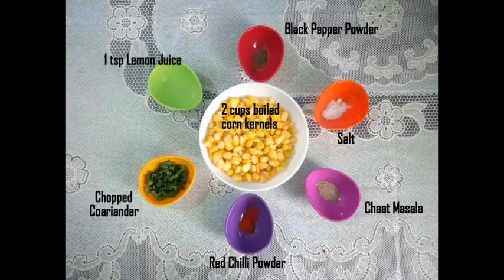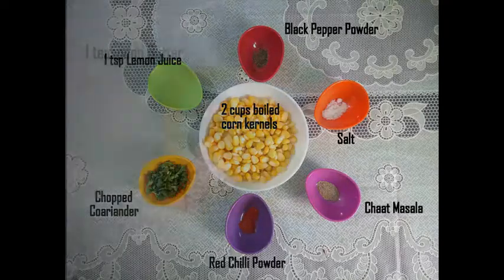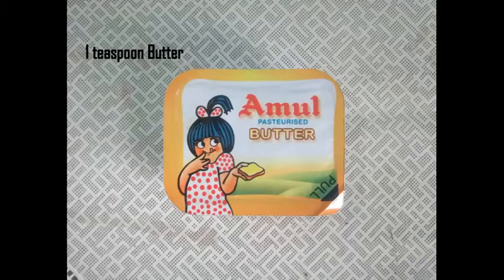Here I have 2 cups of boiled corn kernels, 1 tsp of lemon juice, 2 tsp of chopped coriander, 1 tsp of red chili powder, 1 tsp of chaat masala, and salt — adjust it according to your taste because chaat masala also has a salty flavor. 1 tsp of black pepper powder and 1 tsp of butter — you can use oil in place of it.